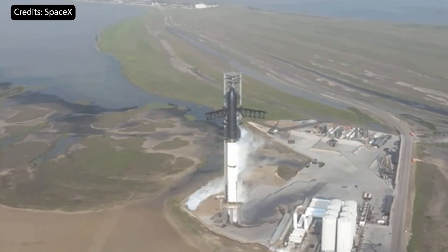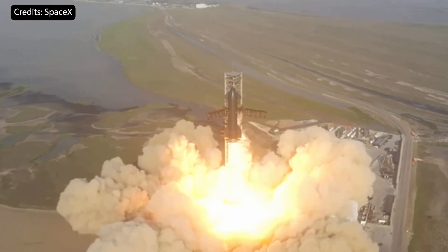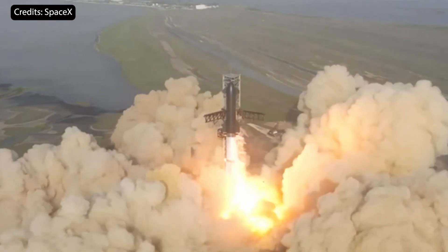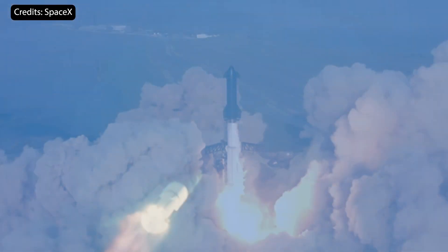That being said, I went back to watch the first integrated flight test of Starship, and I think it took about eight or nine seconds for Starship to lift off the launch mount from the moment the engines ignited. So in theory, 11 seconds could be enough.